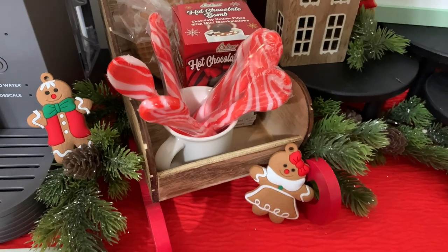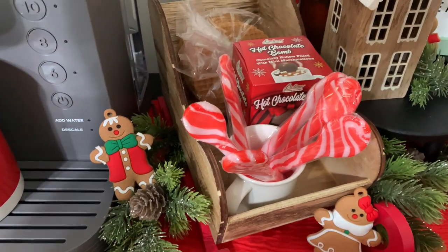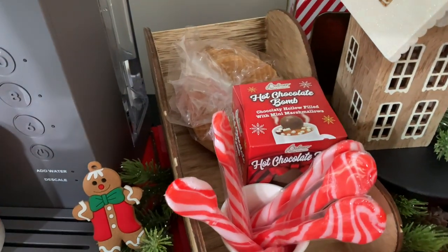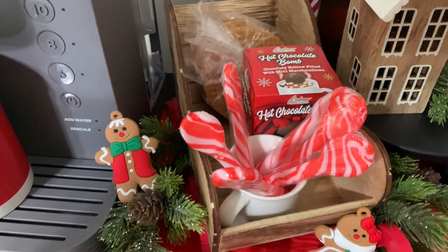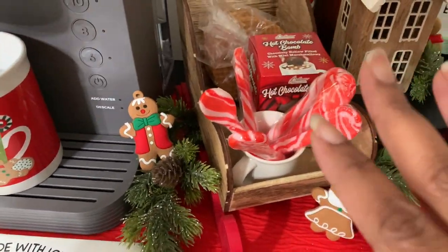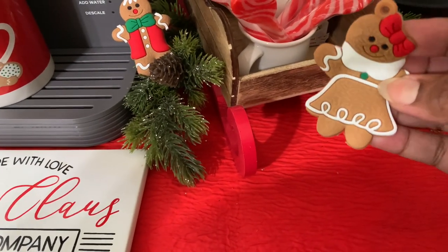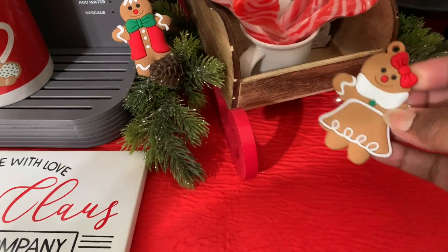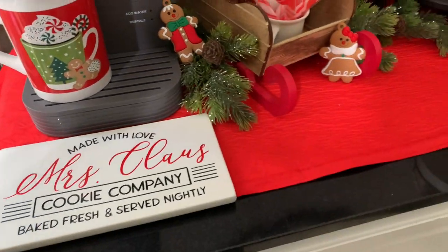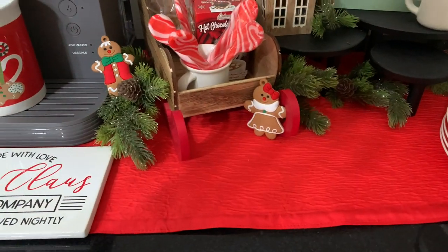The hot cocoa bomb — I only bought one for myself since Jason doesn't like chocolate and my son didn't want one. We have these little wafers we didn't use last year but they should still be good, and I put them out so we remember. I also have these little soft ornaments I got from Amazon — last year I did a Christmas buffet video you can check out.